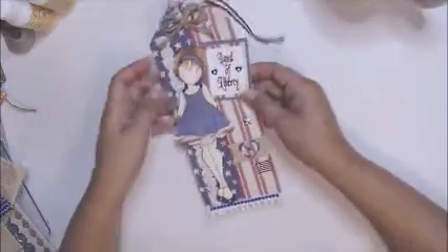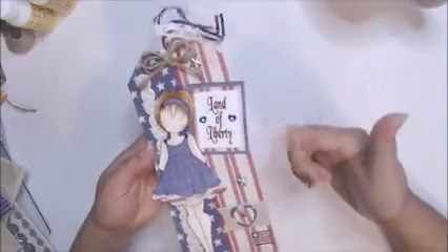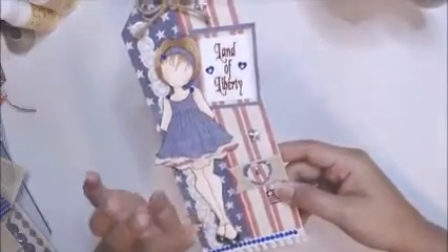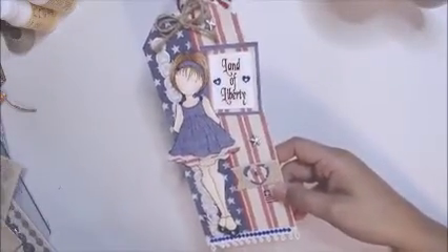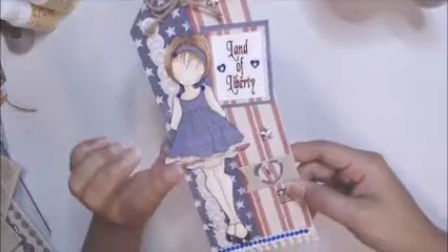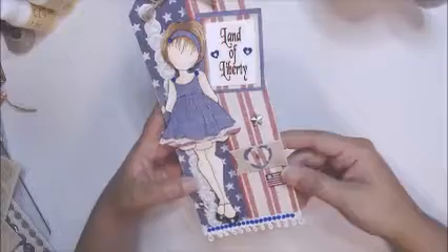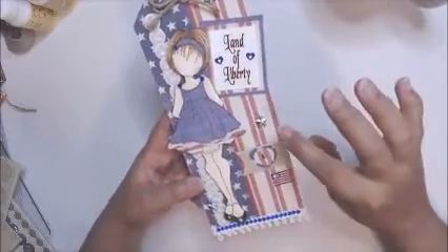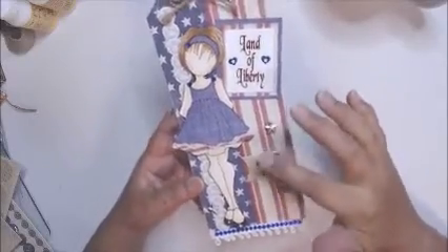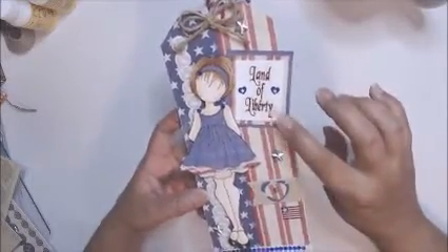Here's my tag — it is a nine and a quarter by three and three-fourths tag. I used this doll which doesn't have a name; I have the packaging here but there's no name. I think she's one of the original dolls from Julie Nutting. I added the paper from that collection for the background.